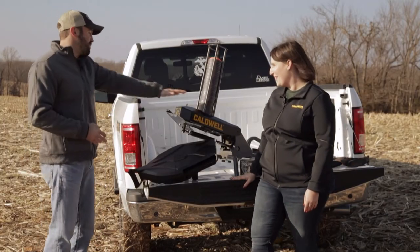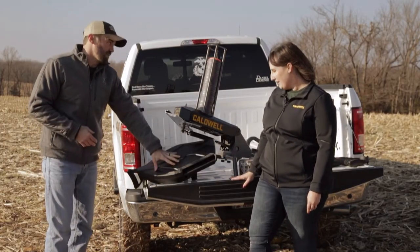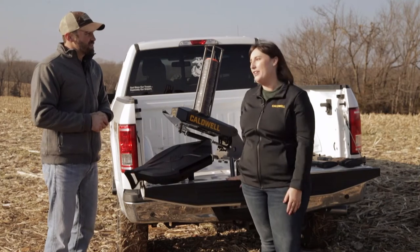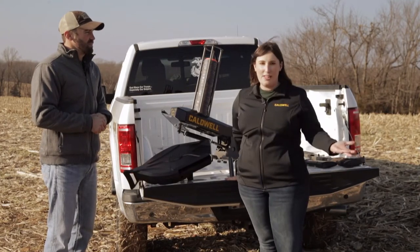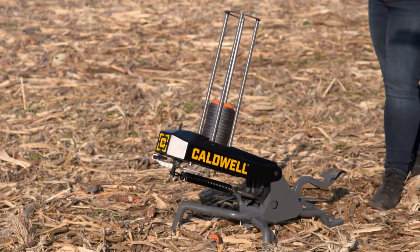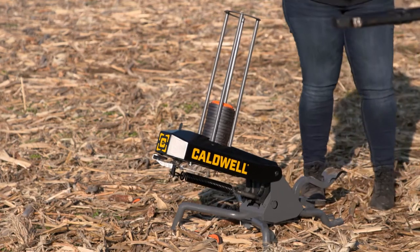Yes, we do. Caldwell is coming out with some awesome options for clay target throwers this year. And right out of the gate, I'm noticing there's no battery power at all. As a shotgun shooter myself, I know it can be really tricky when that battery dies on you while you're out in the field having fun shooting some clays. These are not battery operated at all — you operate these on your own, no batteries included.